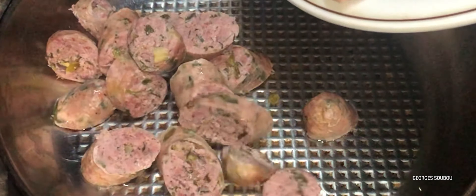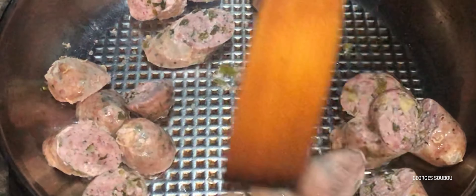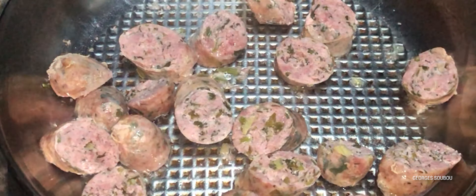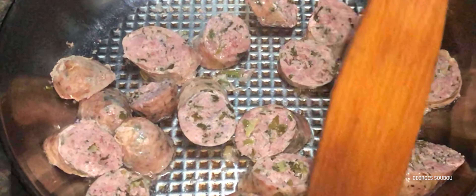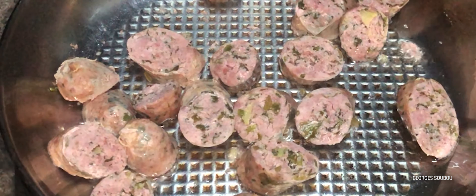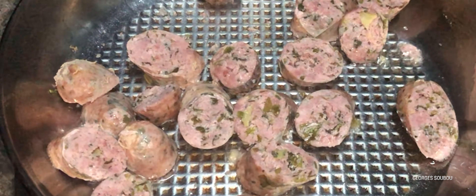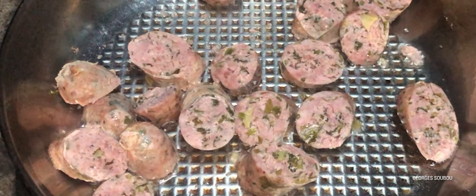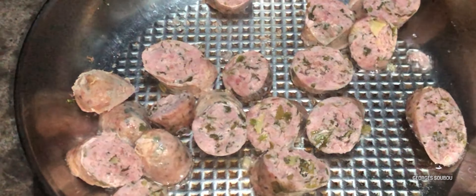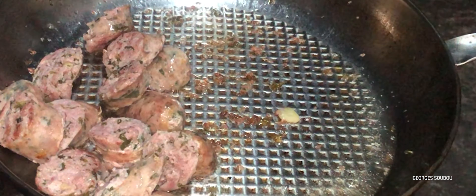On va commencer par mettre un poêlon ou une marmite sur le feu, et faire de façon très simple. On va mettre les saucisses à frire sur un côté, on va bien les tourner. Les saucisses n'ont pas besoin de trop frire au point de devenir en graton. Il faut que les saucisses restent roses — bien roses — de façon à ce qu'elles soient bonnes à manger sans perdre leur goût.